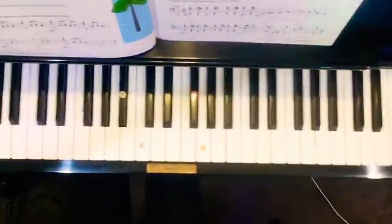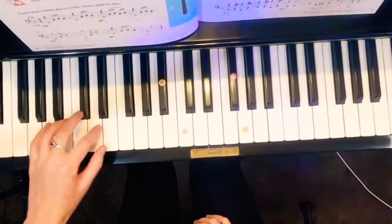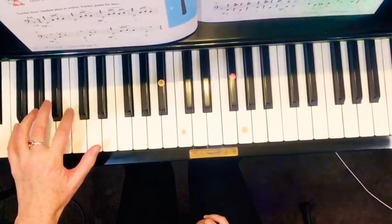I'll just adjust so that it's above the keys because I'm playing right down in the bass. Hopefully you can see that.